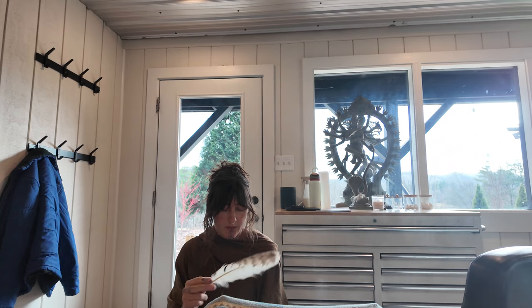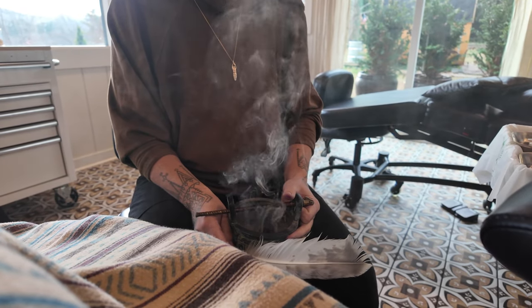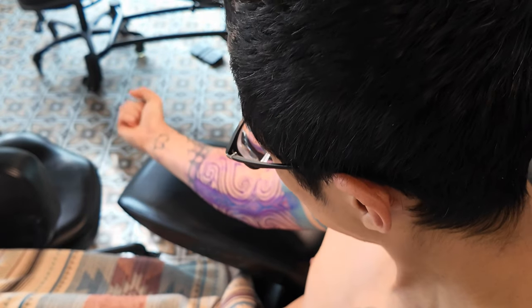The ritual begins with fire, frankincense, and a prayer, and I'm beginning to get a little nervous. I'm just now getting a full look at my arm — and god f*** it, there's a lot of purple on there.